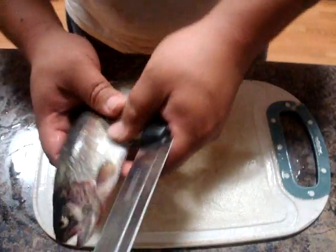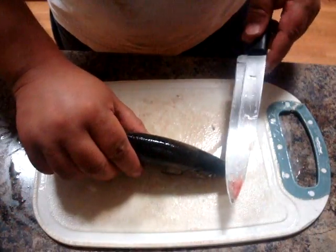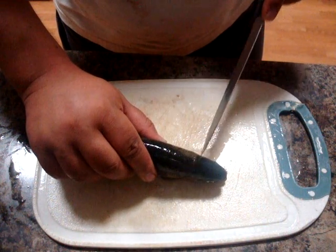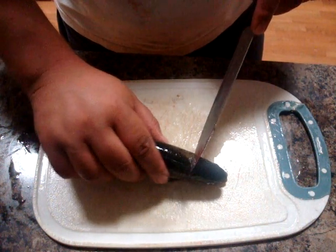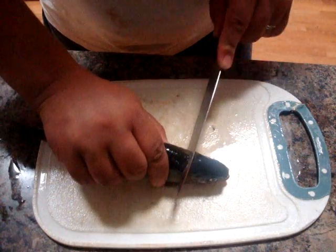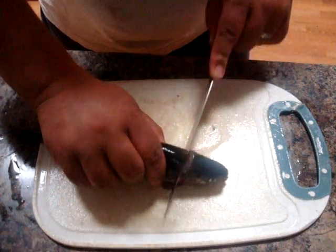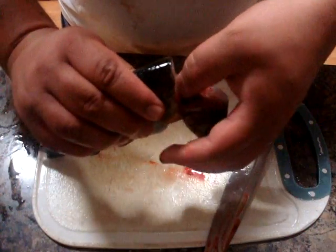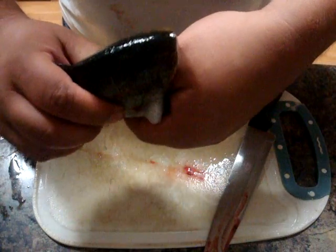Then we're going to roll it over so that it's face down, and you're going to make your incision right behind the head, right where the gill plate meets the head, and you're going to cut at an angle down. We're not going to cut all the way through — just cut down to where just the skin is hanging there.